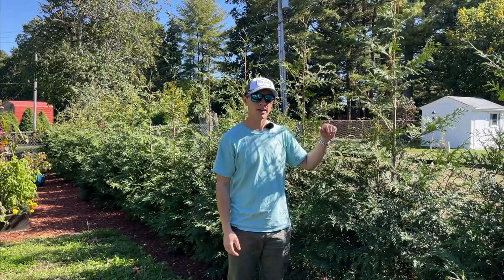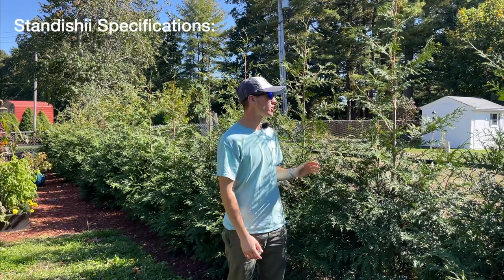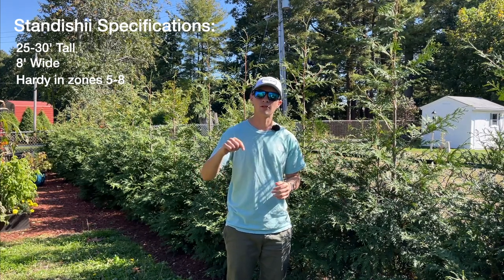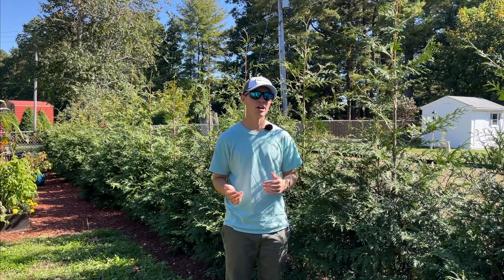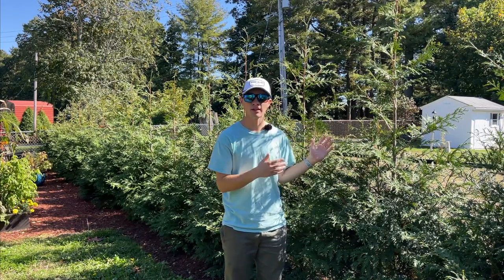I just wanted to go over a couple of specifications. This is a specific variety called Standishi. They generally get 25 to 30 feet tall, and then I think it's like eight feet wide or so. I'm going to put a link down below with more information on this specific variety. There are different varieties of green giant arborvitaes — some that stay on the smaller side, some that are larger like this one.